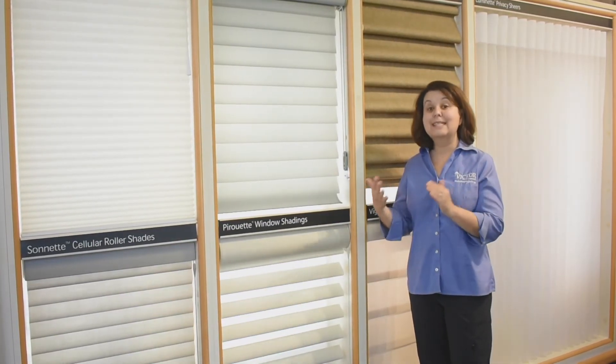So what are the cons? Well, it is an upcharge. It is not as much of an increase as a remote control motorization system, but it is still more expensive than your standard. In addition, you have to change batteries, so that adds an additional cost about once a year. Other than that, I really like this lift system.